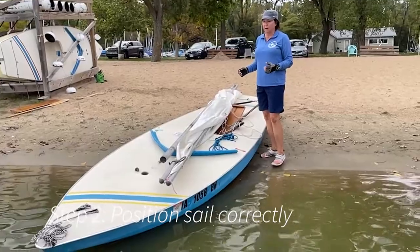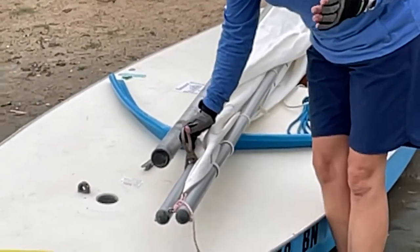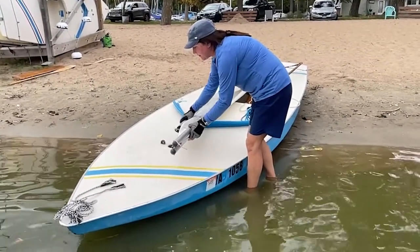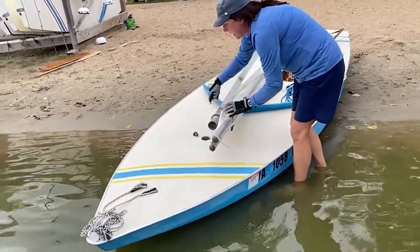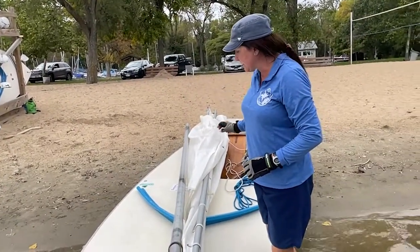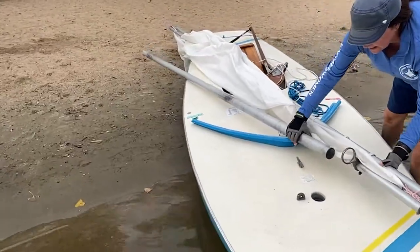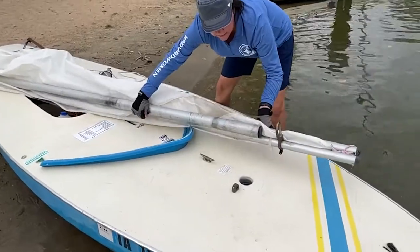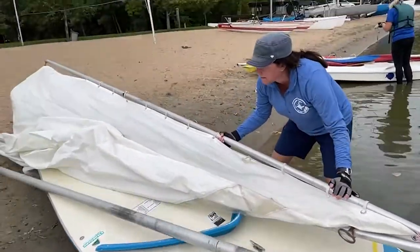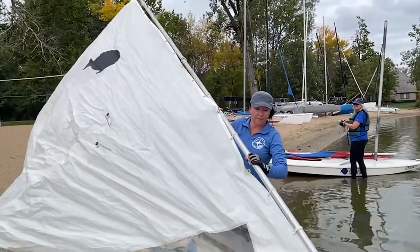The next thing we want to do is position our sail. We want to make sure that our gooseneck — this round brass piece — is going to be on the port side of our boat facing starboard, or this fairlead. Our mast, the bottom of our mast, is going to go through the gooseneck and then into the hull. We're going to make sure that we've got our main halyard through the top of the mast, and we've got to put our flotation device on the end of the sail. This gooseneck is going to be in position, going from port side facing starboard.